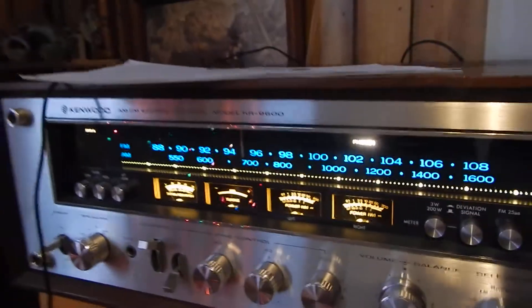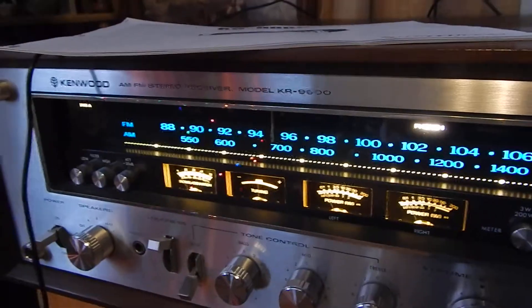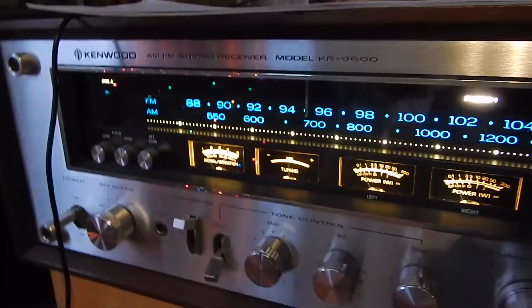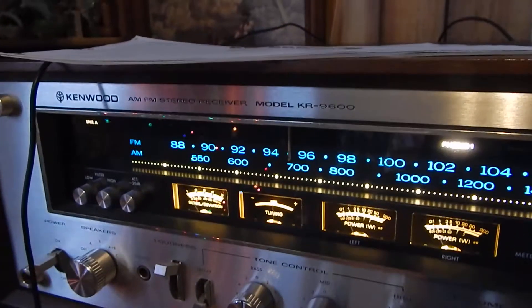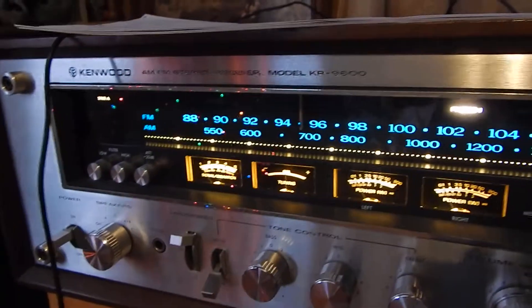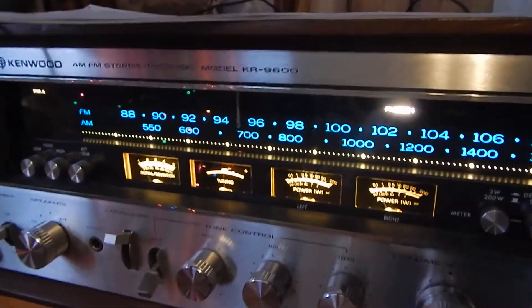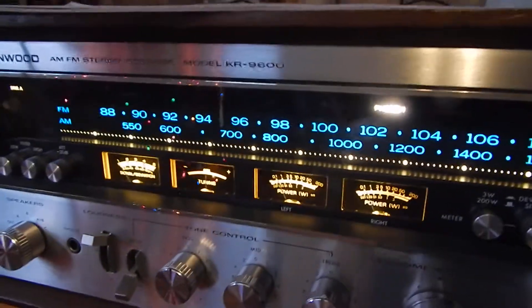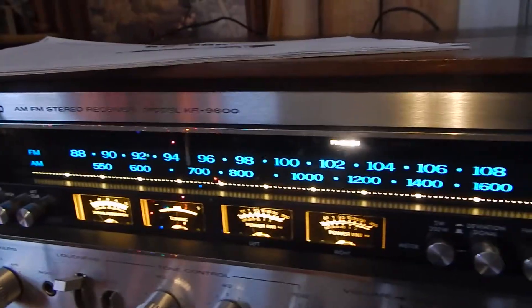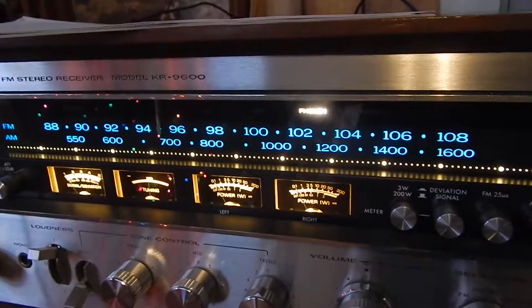I just want to show you a short video of my Kenwood KR-9600 in very nice condition. We totally went through the unit, recapped the output boards, and did a lot of different updates. We put all new heatsinks on all the power amps and transistors.